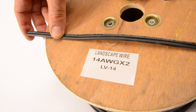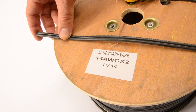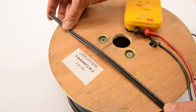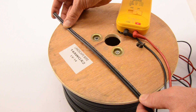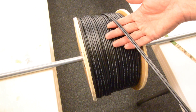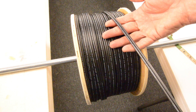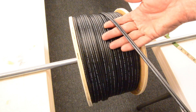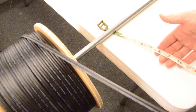People are used to using 12 and even 10 gauge wire, which is a larger size, for their landscape lighting because of voltage loss. The main reason for this is that old-style lighting fixtures require a lot of energy; however, the new LEDs do not. Today we're going to explore the voltage loss using this wire, a 12-volt transformer, and LED lighting. We're going to unspool 150 feet of wire and then take voltage readings along the wire to find out what our voltage loss is, with and without a load.